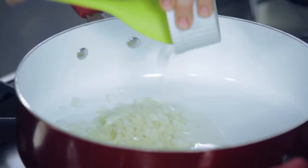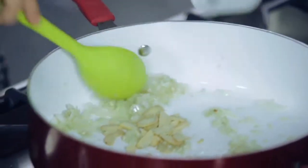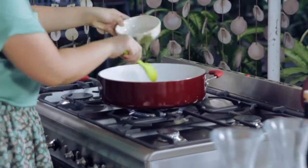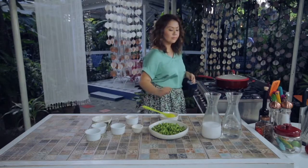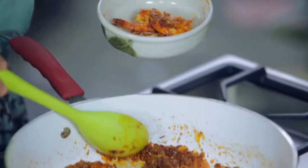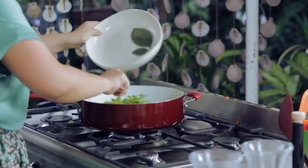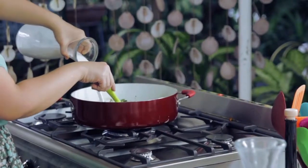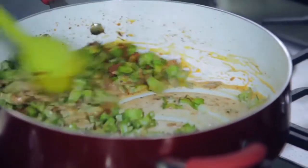In a large pan, sauté half an onion, 3 tablespoons minced garlic, and 8 thin slices of ginger. Then add red curry paste until well incorporated. Add the beautiful prawns and sauté until half cooked, then remove from the pan and set aside. Add half a kilo of sigarillas to the curry mixture and stir. Next, slowly pour fresh coconut cream into the pan, let it simmer for 5 minutes on low fire, and then add the prawns and stir again.